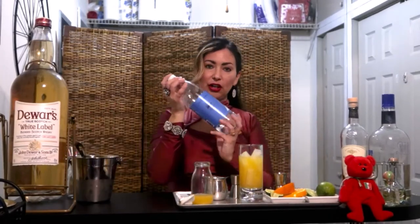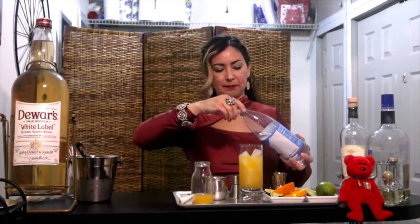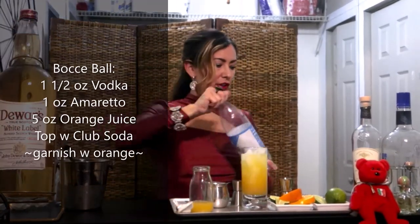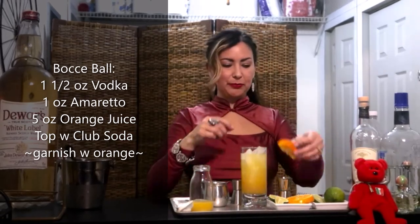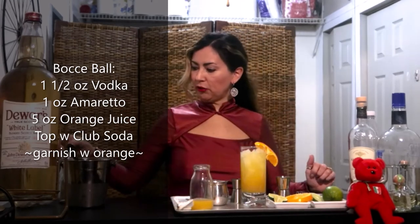And we're going to give it a splash of club soda. That's it. Garnish this with an orange.